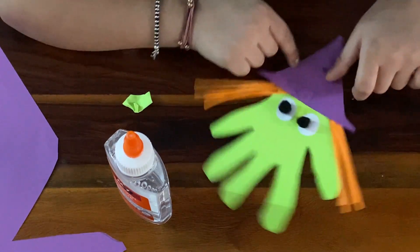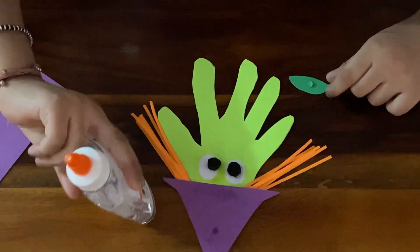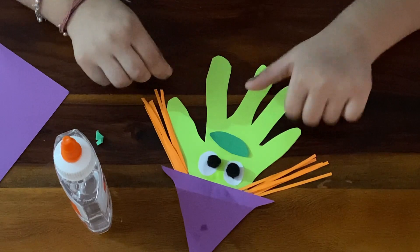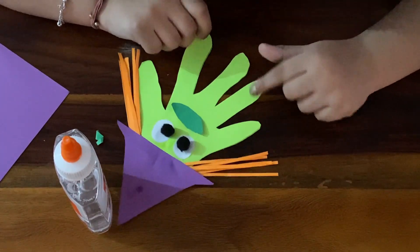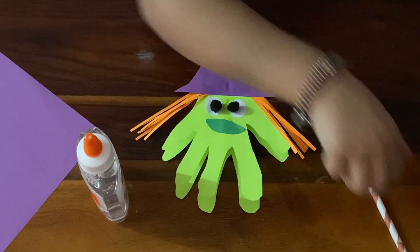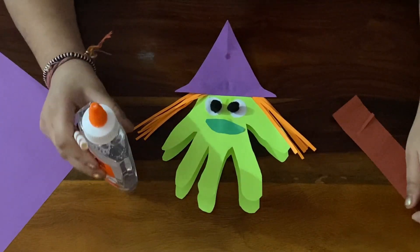Now let's finish the hat. My witch is just looking funny. Now let's make the broom. We will make the broom with string and brown paper like this. Now let's use the glue first.